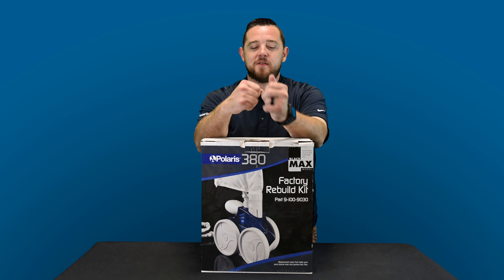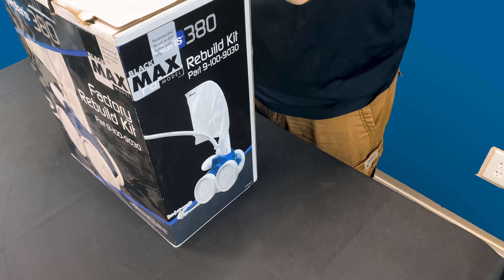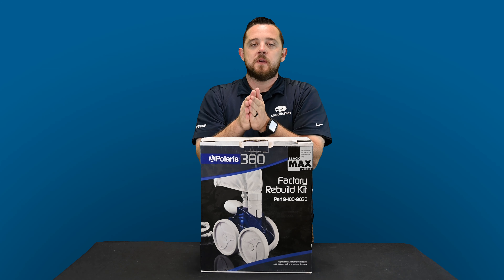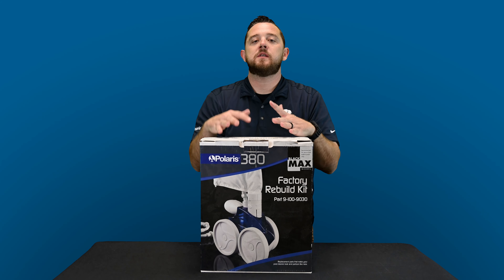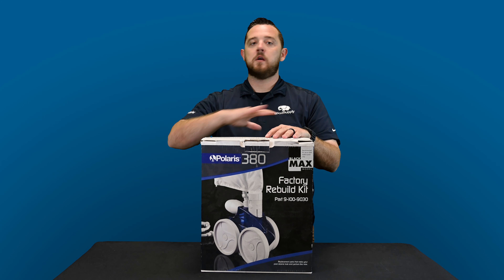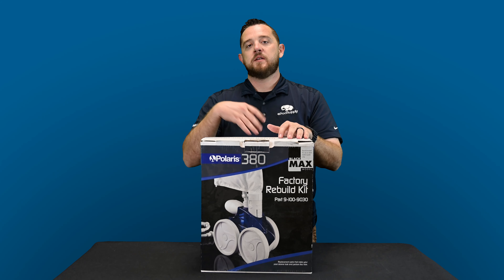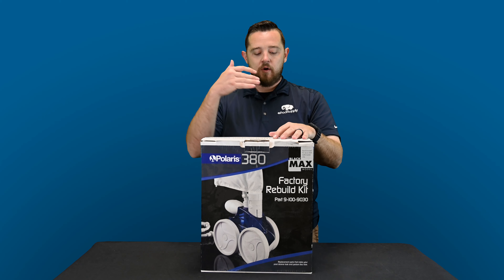All right guys, we're back. Today we're going to go over Polaris's 380 factory rebuild kit. For those of you who don't know, they make factory rebuild kits as well as factory tune-up kits — I actually have all of them listed on our website. The difference is that with the factory rebuild kit you're basically getting an entire new cleaner, aside from the actual frames, which are always 100% of the time a warrantable item through the manufacturer. The rebuild kit comes with basically everything else, whereas a tune-up kit normally only comes with some of the wearable parts.